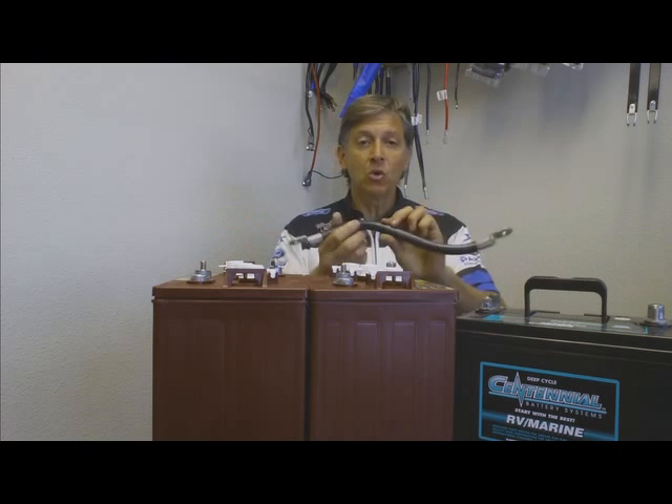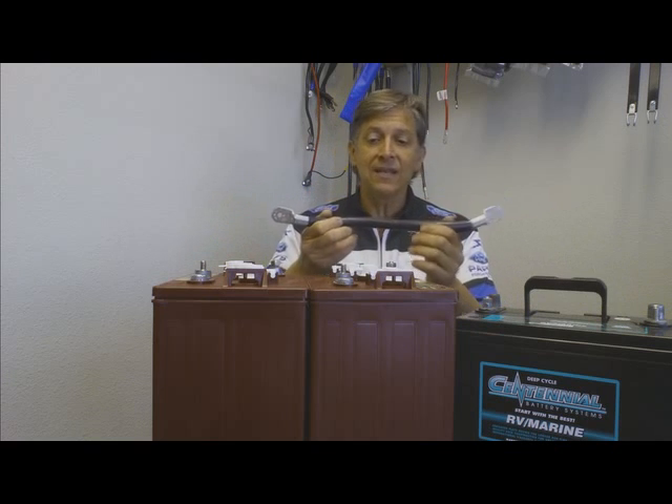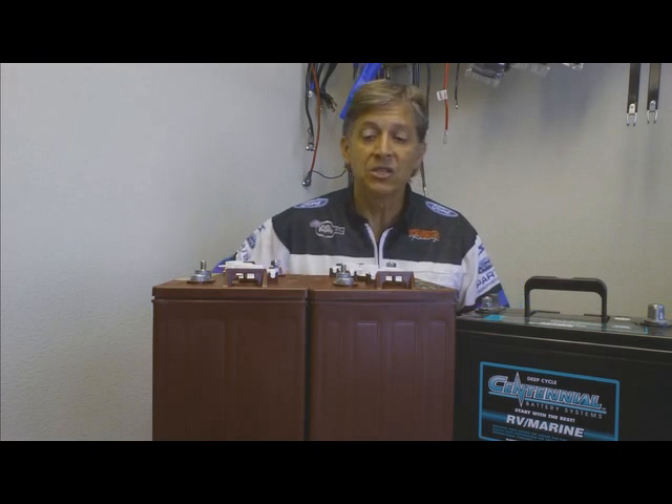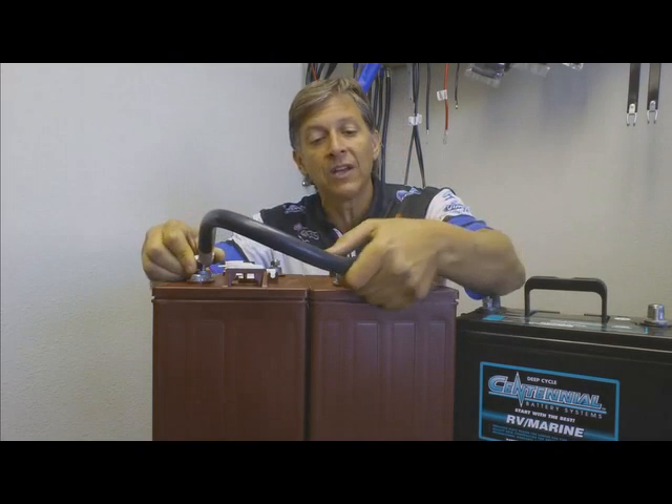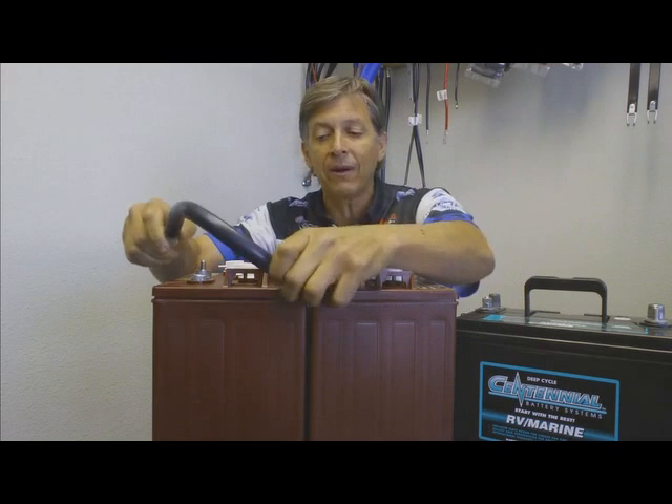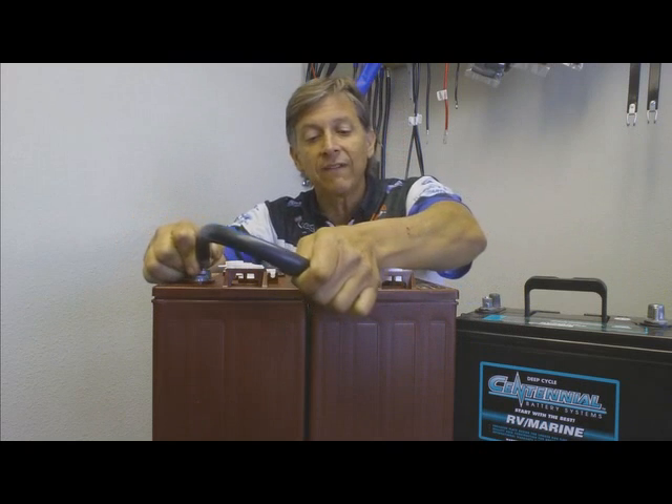When I take a cable — like a 2 gauge or a 4 gauge cable like this — and run the batteries in series from the positive terminal of one to the negative of the other terminal, I just created a 12 volt battery bank that I can use for my dry camping.